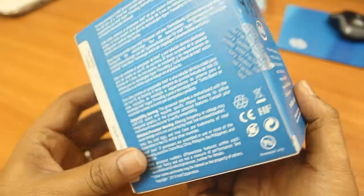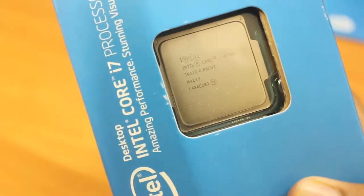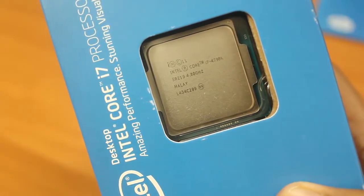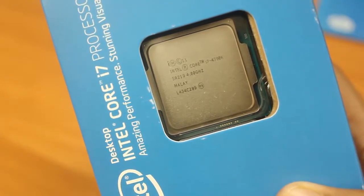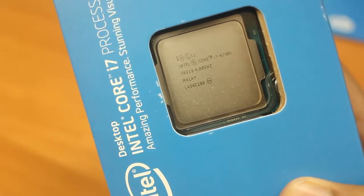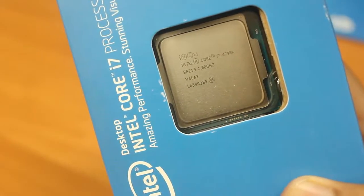Let me show you where you can see the processor details from the box. You can easily identify which processor it is — it's written Intel Core i7 4790k. It says 4.00 GHz, which means the base clock is 4 GHz and the turbo clock is up to 4.4 GHz.